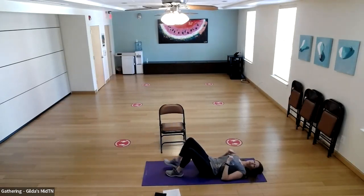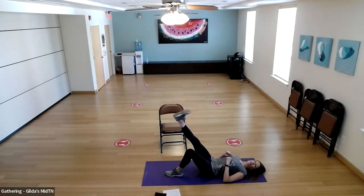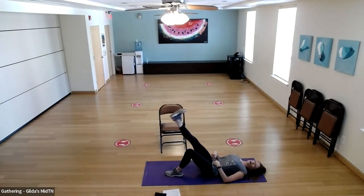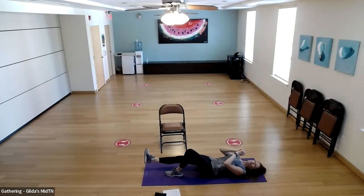Let's switch legs — right leg goes to the floor, left leg bent, right foot flexed. Lift to about a 45-degree angle and lower. Be aware of what's happening with your glute — can you feel it? Belly button down to the floor, pulling in, trying to get your back flattened. Three more — one, two, and three.